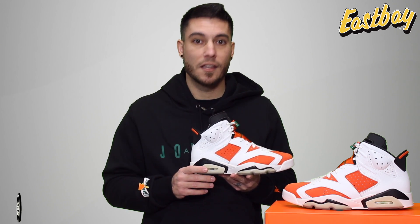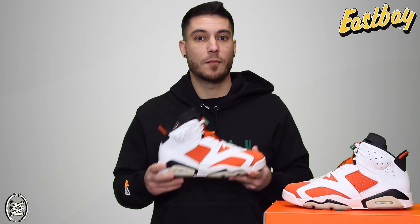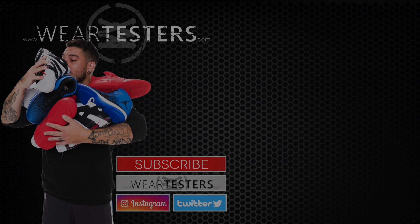They release December 16th for $190 over at Eastbay.com. Let me know what you guys think about these down in the comments section — what do you think about the outsole? I love the way this looks. We haven't seen this in a while. Thank you so much for watching, thanks for all your support, and until next time, guys, have a good one.